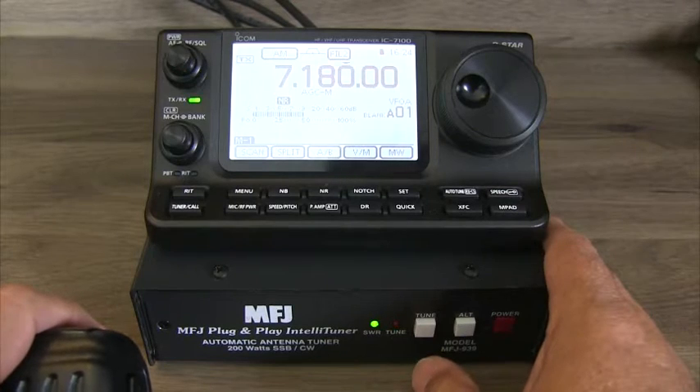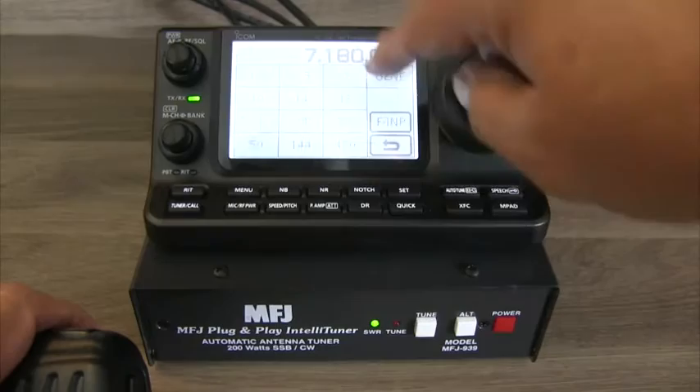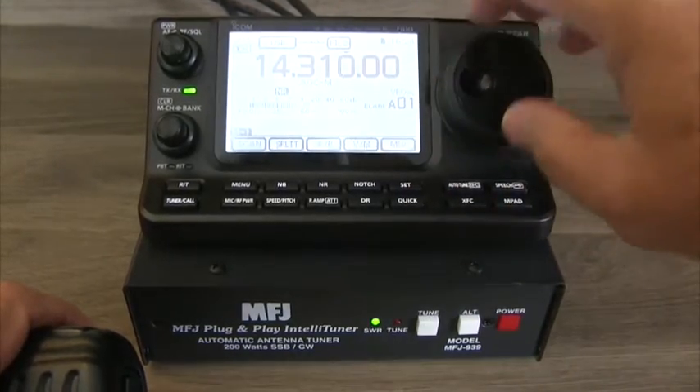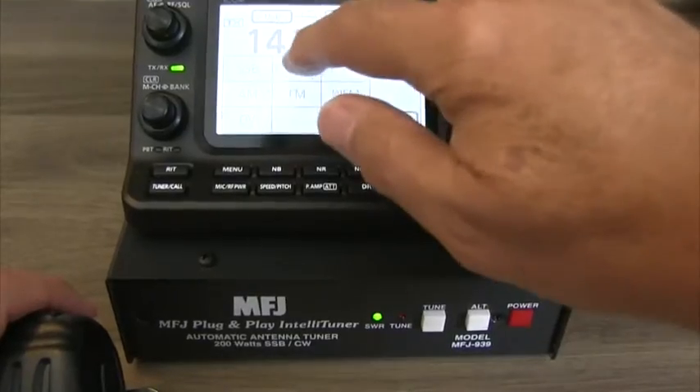Whether you're rag-chewing or contesting, the MFJ939 is learning your antenna and the way you operate by storing your settings in its 20,000 available memories. The more you use it, the better it will perform.